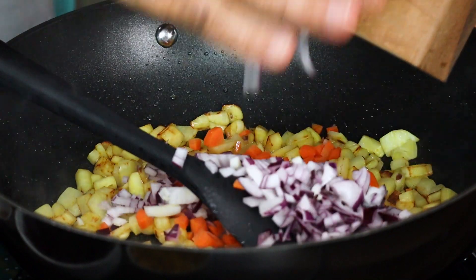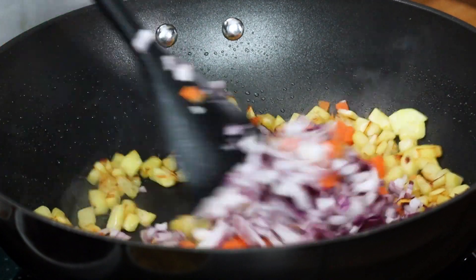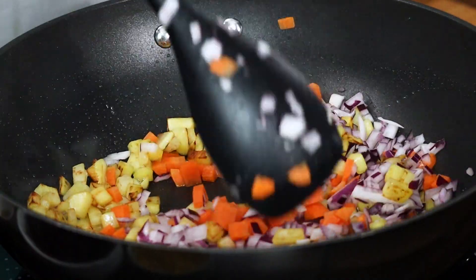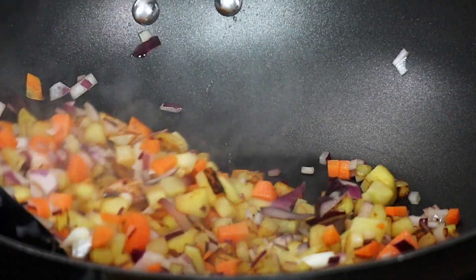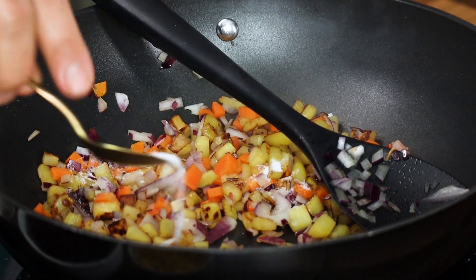Then add in the carrot and the red onion together. You only need to lightly cook the vegetables here — once the potatoes have been almost cooked, add in the vegetables and just sauté together, so you have a nice crunch of the vegetables. Then goes in the salt for seasoning.